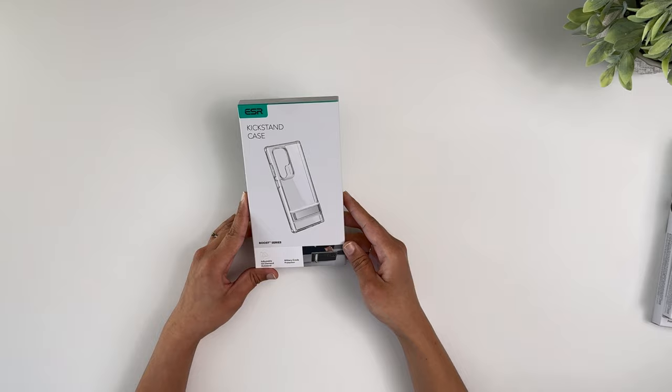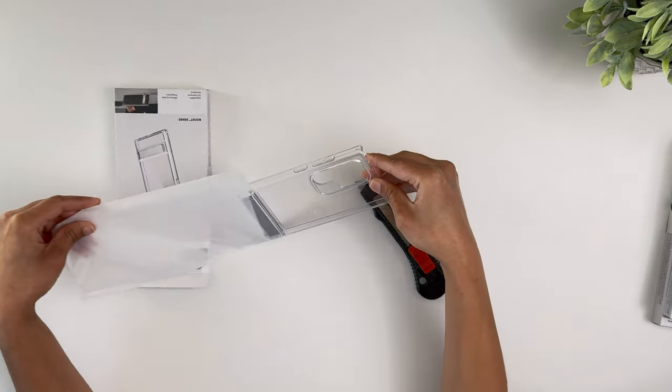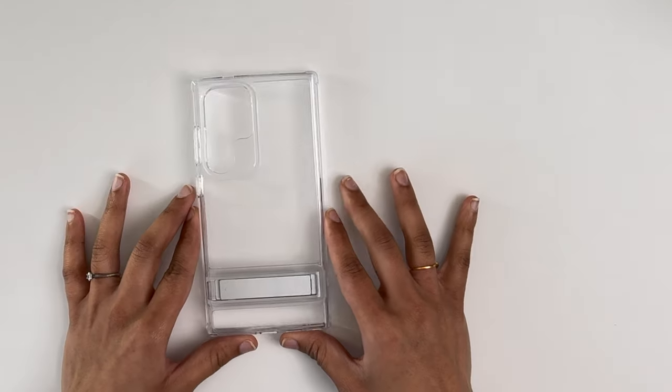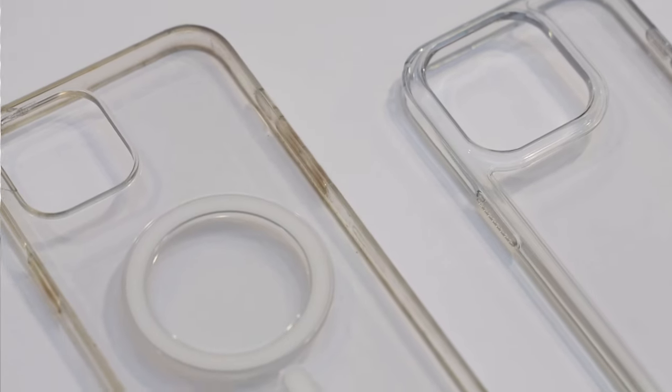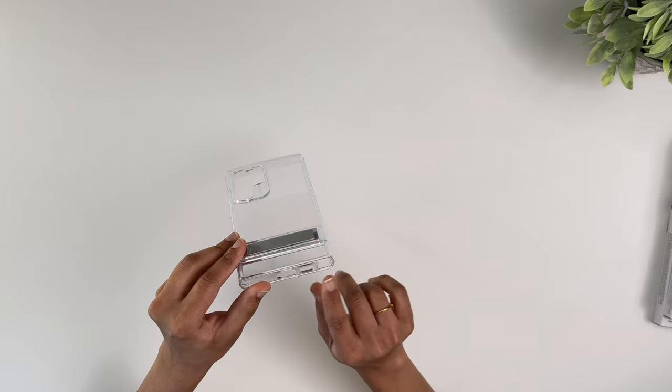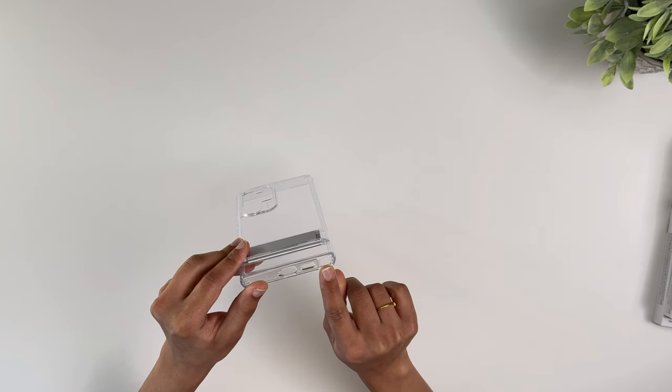Next up is the Boost Kickstand Series — as the name says, it's a kickstand case. The unboxing experience is similar, containing the case and paperwork. I got the clear version for the S24 Ultra. I should mention: all ESR clear cases are non-yellowing, which is very important — otherwise your case will look discolored in just a few months.